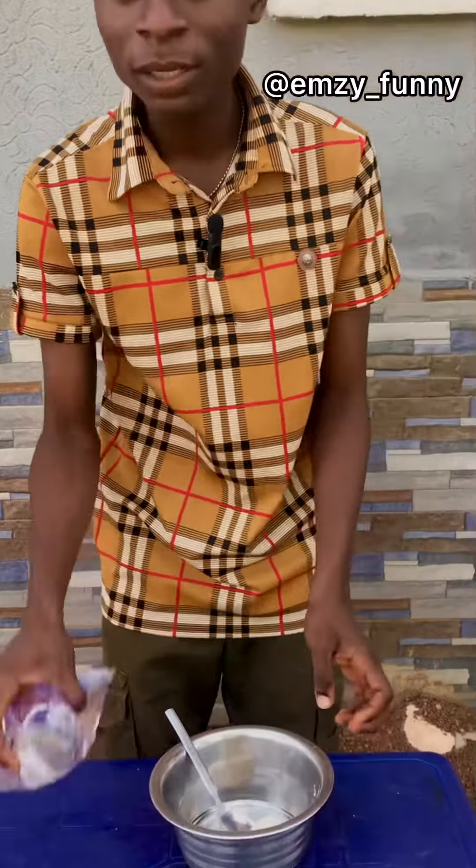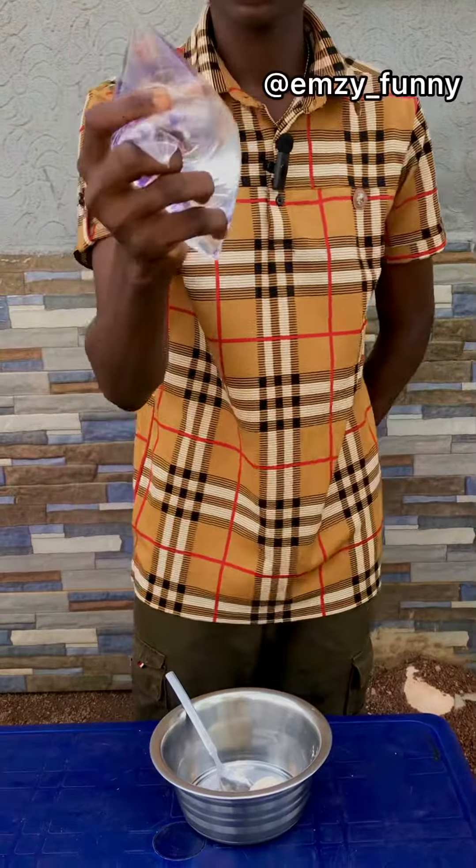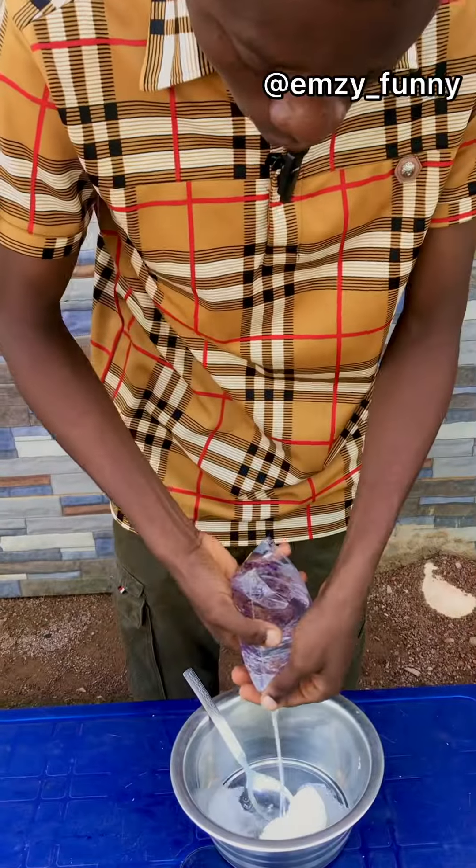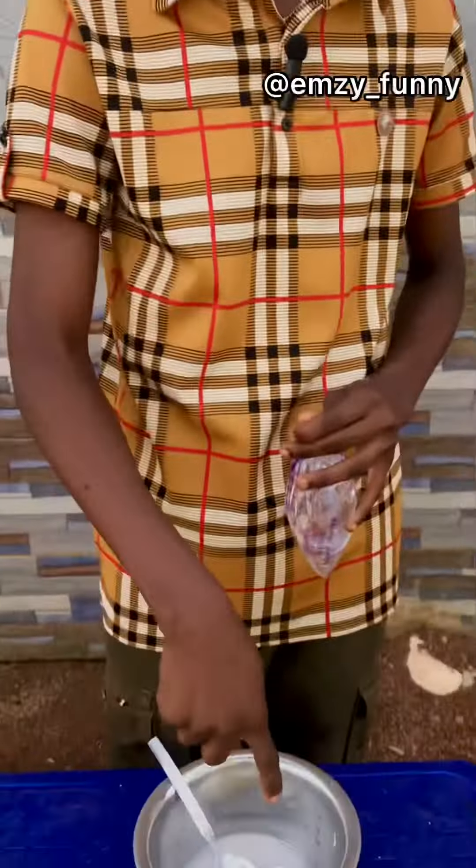After putting the pap, you add water — the name for water is H2O. Now you add a little water to it. The mistake people usually make is they add too much H2O to the pap, and that's why the pap doesn't work well for them. So you just add a little H2O to this.